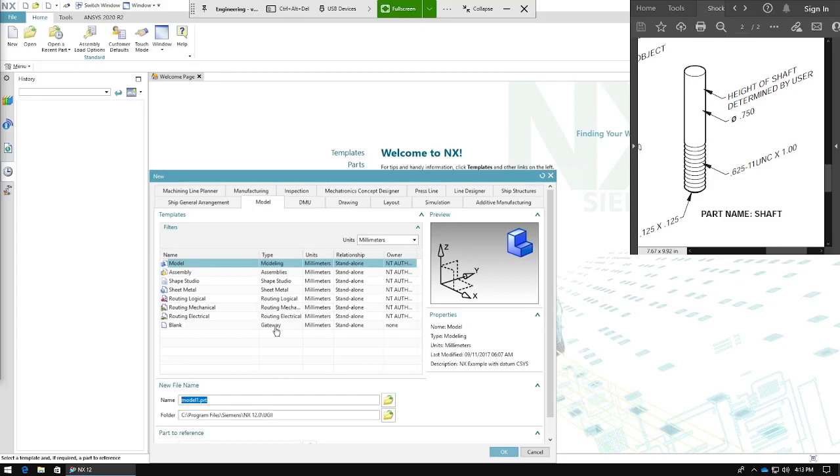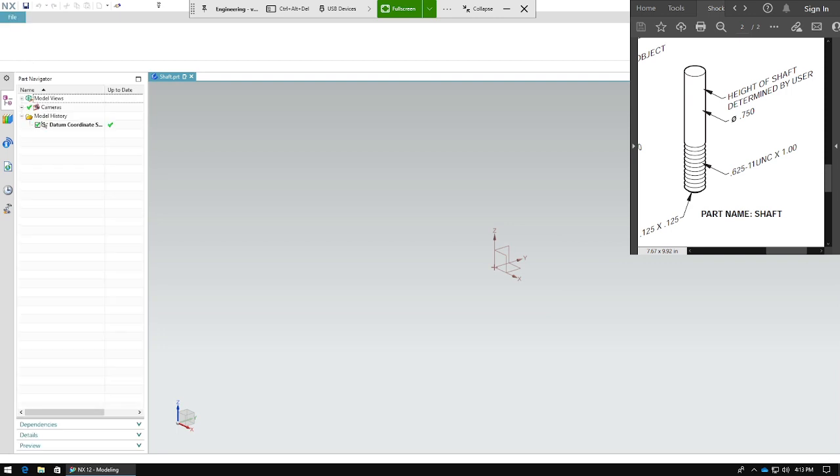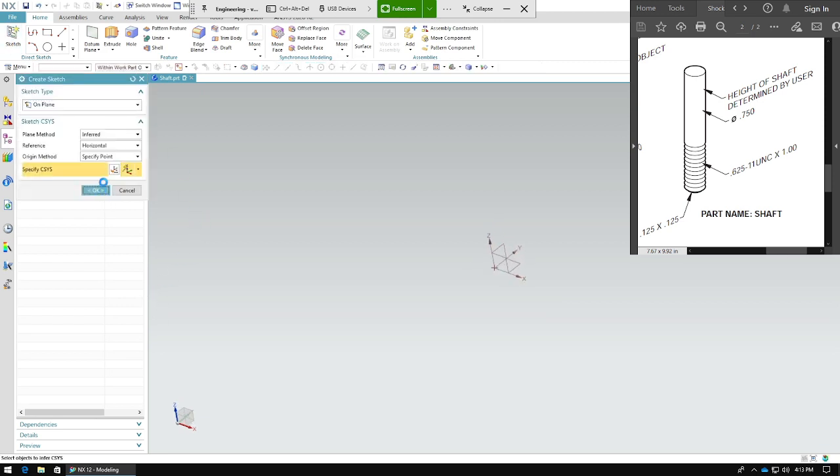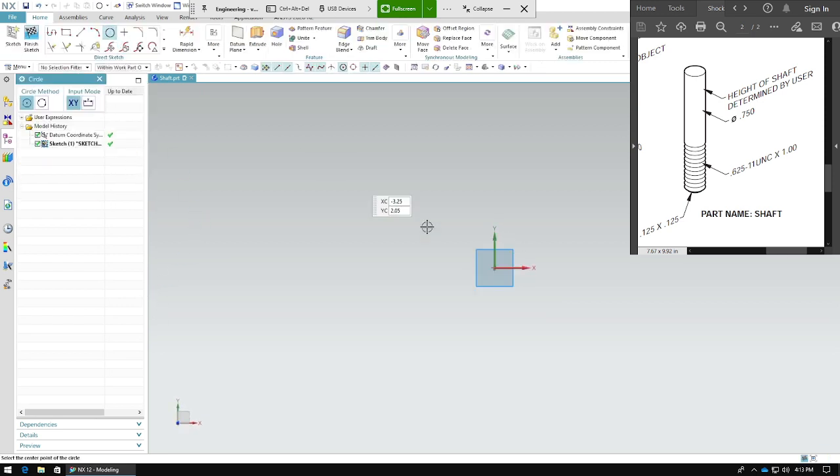Today we're going to be making a threaded screw shaft, and we're going to do it according to how the shock assembly looks. The first thing we need to do is make a sketch and press OK. We need to make a circle — in this case, the cylinder at the top is 0.75, and that's what we're going to do.